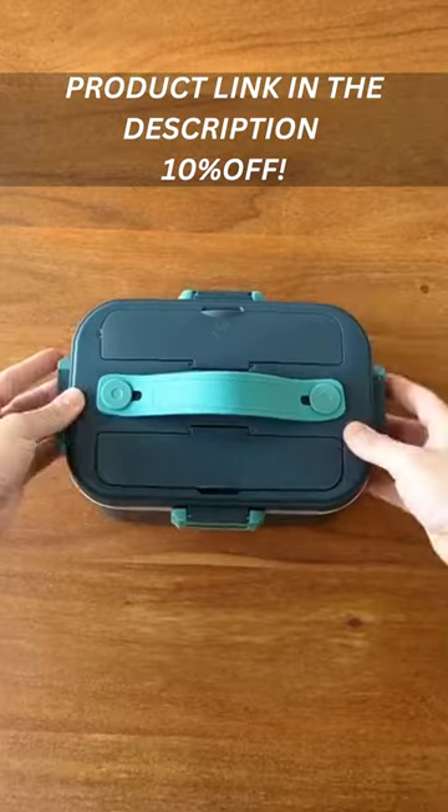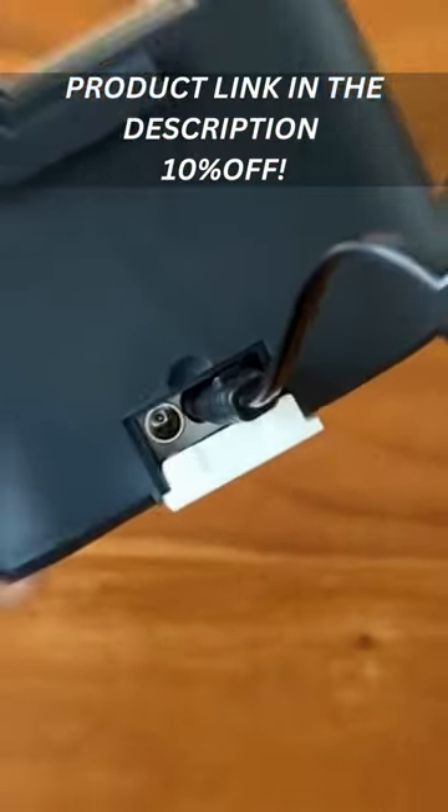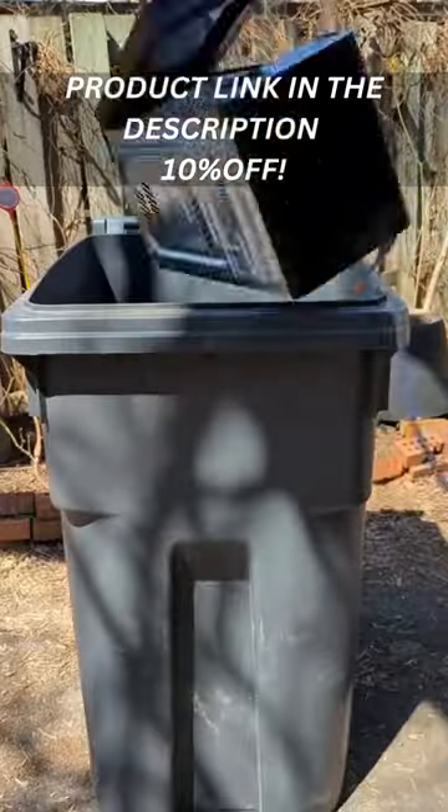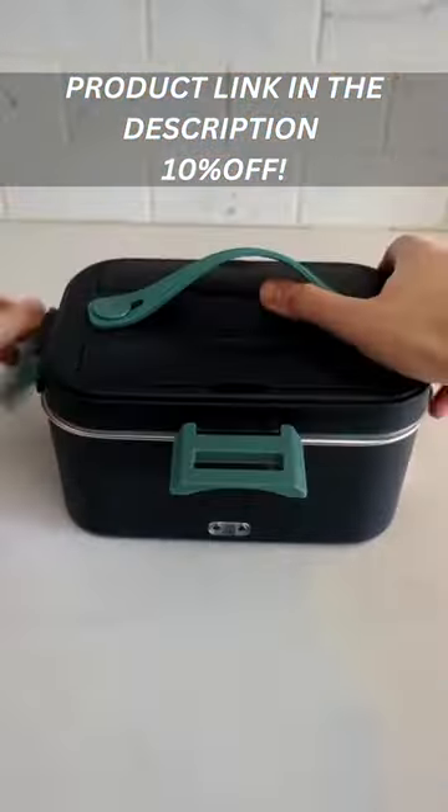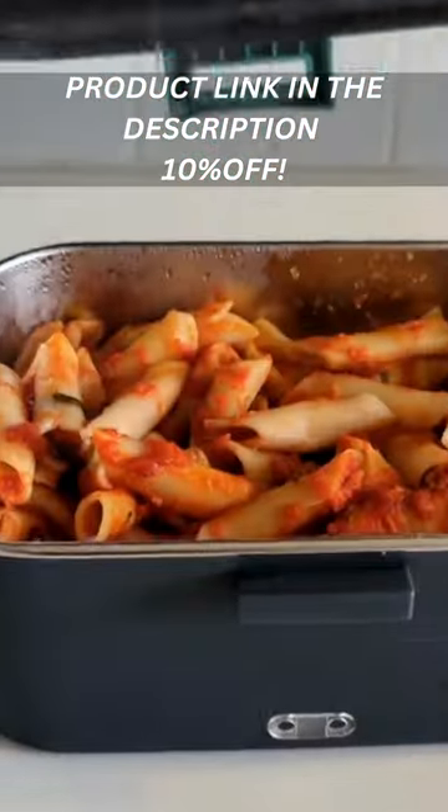Amazon finds you need part 27. This is no ordinary lunchbox — you can plug it in to heat up your food, throw away your microwave. You can even use it in the car. Just pack your food into the stainless steel container and plug it in, wait a few minutes, and then enjoy your hot meal.